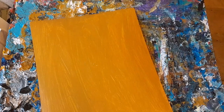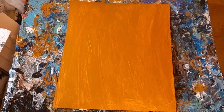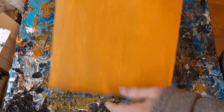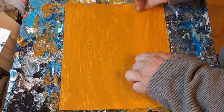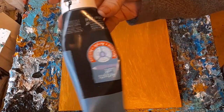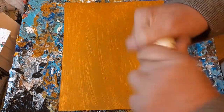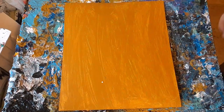This paper will buckle a little bit — you can see it buckling — but that will go away after a few minutes. I'm going to let it dry for a few minutes and then we'll come back. Okay, the paint is a little tacky but dry enough. Now I'm going to get some black — this is Artist Loft paint, but mostly I use the Studio Series acrylic.